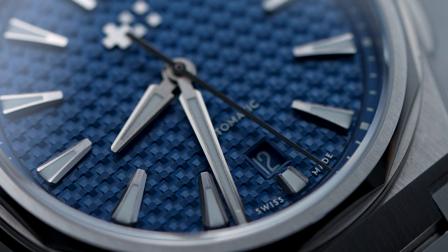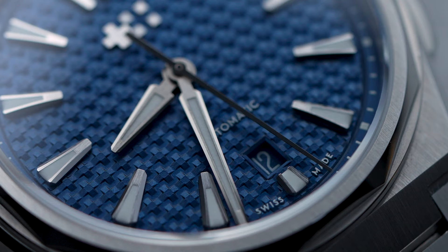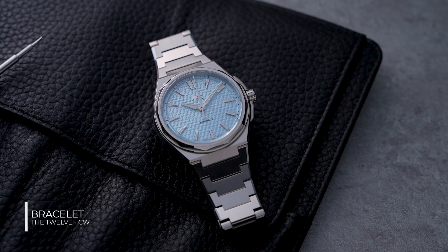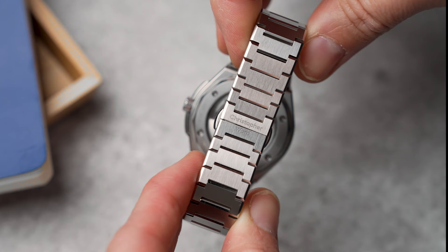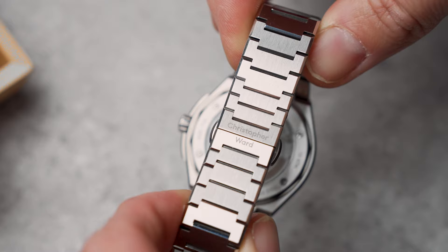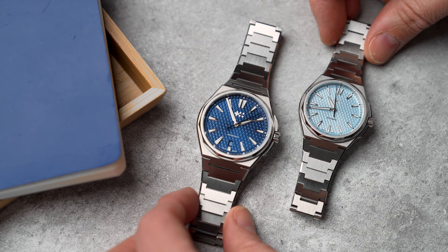The 40 millimeter version has a color-matched date window neatly tucked away at 6 o'clock, while the 36 millimeter version is a time-only watch. These designs really stand or fall with the integrated bracelet, and I have very few complaints. The whole bracelet has a fine brushed finishing with each link having a polished chamfer on the sides and on the bottom where it connects to the next link. The careful consideration of the polished bits makes this watch still have a really tool-watch character.